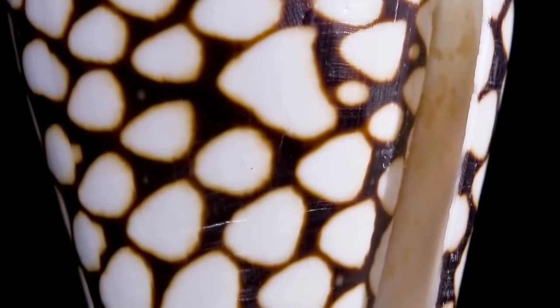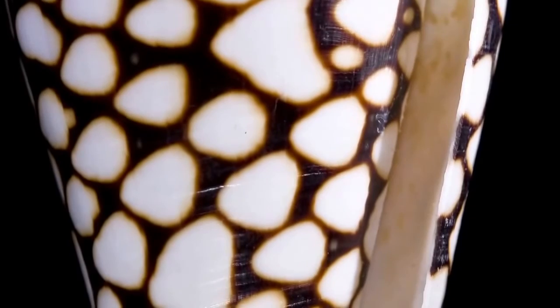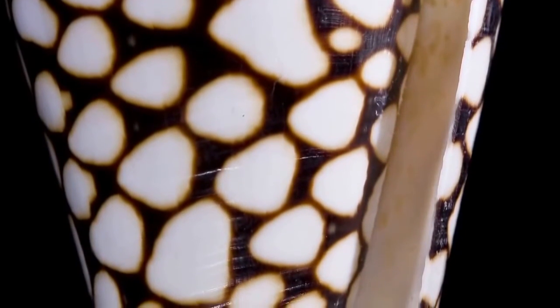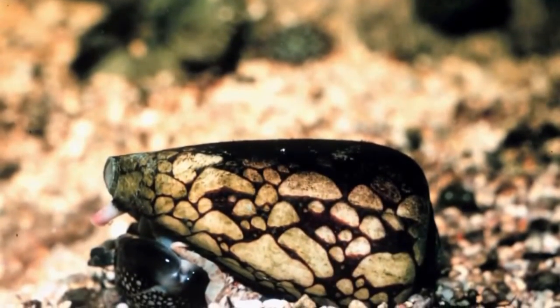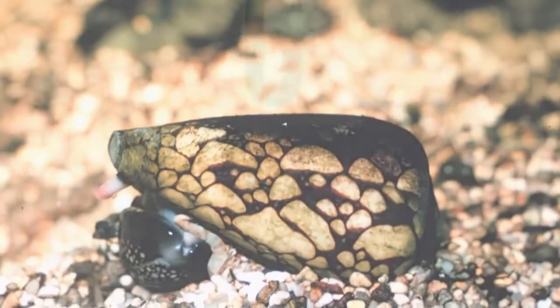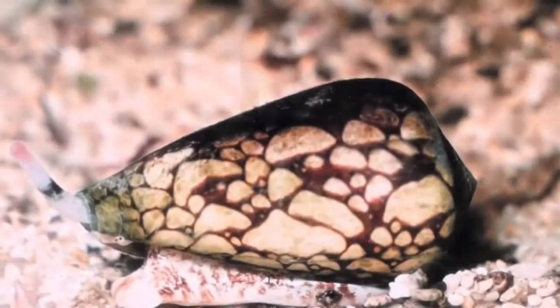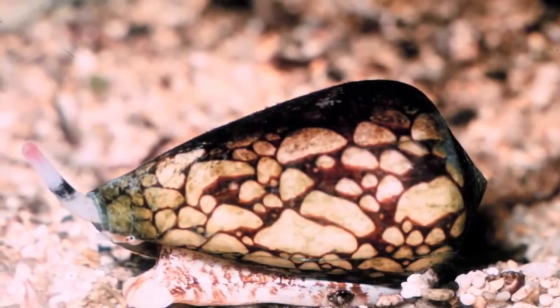They vary in colour from orange and white, black and white dots, and an aperture of white or light pink. They only have an armoured shell to help defend themselves from predators. They have enough venom to kill a mature adult human.